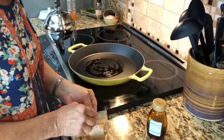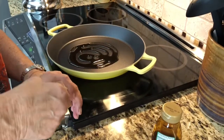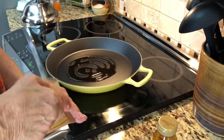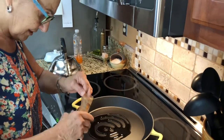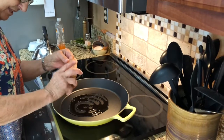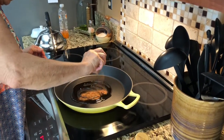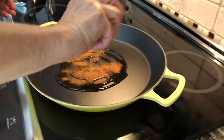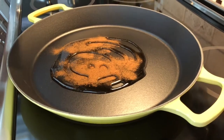We're going to add cinnamon — this is a really good Vietnamese cinnamon. You can use whatever kind you like, but Vietnamese has an absolutely fabulous flavor and Lindsay and I like it. I just shake it in. Everybody likes a different amount of cinnamon; I happen to like a good amount.